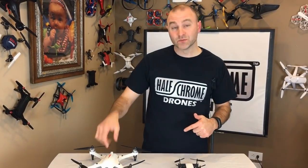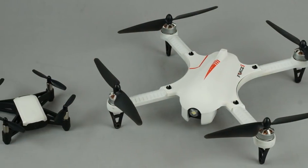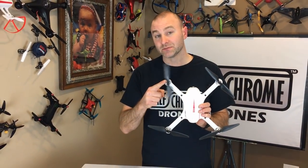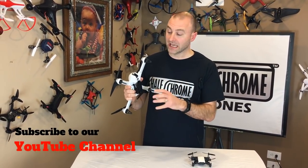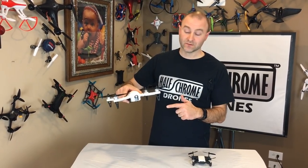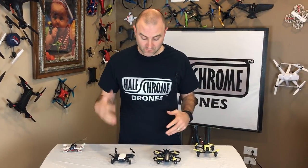If you've got $100 but want something that can handle the wind and carry a real camera like a GoPro, then you want the Force1 F100, also sold as the MJX Bugs 3. It has brushless motors, so it's more powerful and efficient — it's faster, handles wind, and can carry a camera. It's honestly one of my favorite drones of all time.